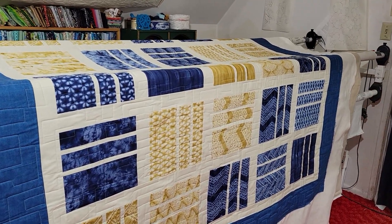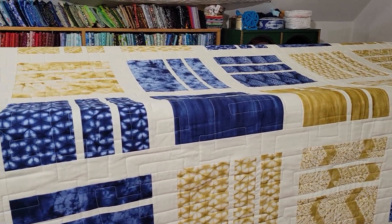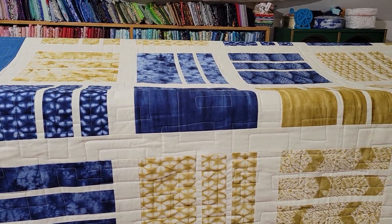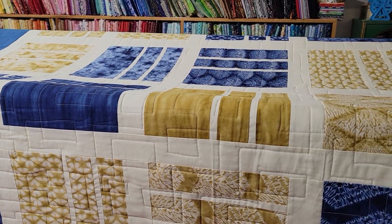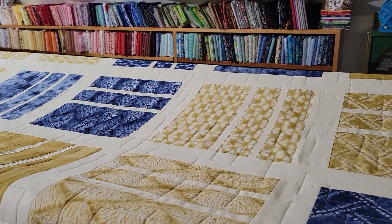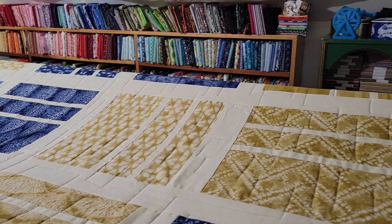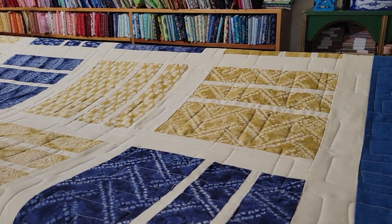On this one I did what I call a square in a square quilting on it — just a square meander, basically. It's all free motion. So occasionally the square line isn't quite straight, but I think it gives it character.